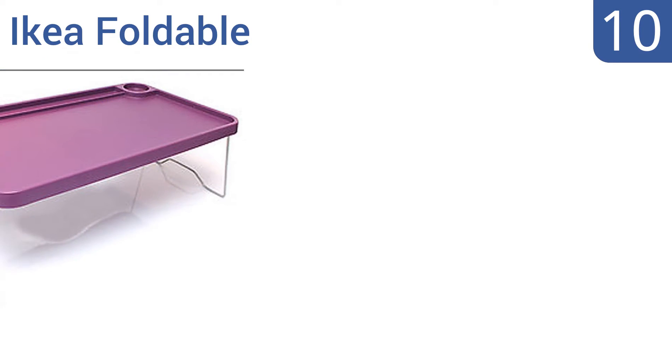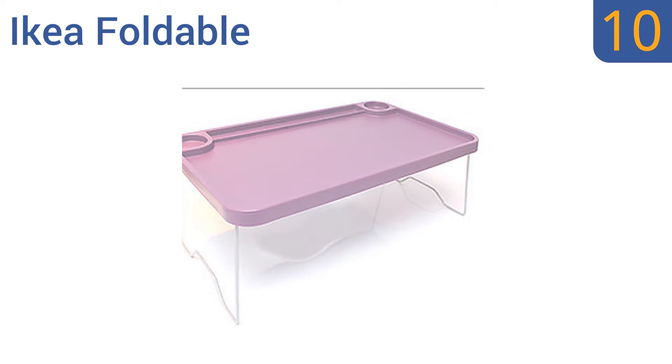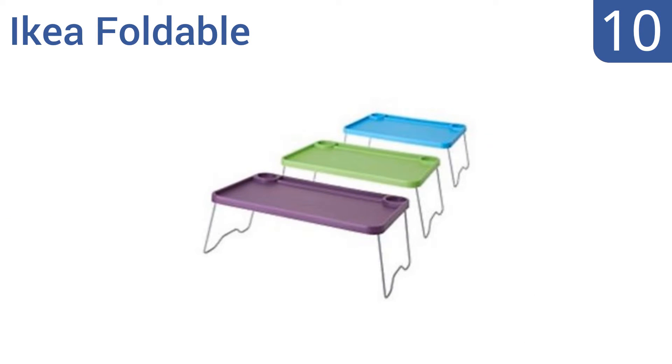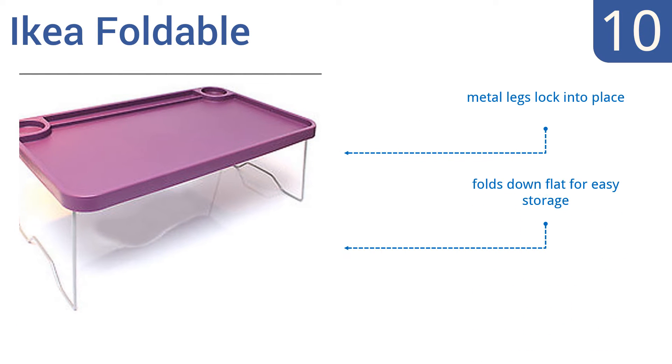Starting off our list at number 10. For a simple but functional tray, the IKEA Foldable makes a great choice. Its design is reminiscent of a school cafeteria tray, but with a modern twist complete with two round built-in beverage holders.